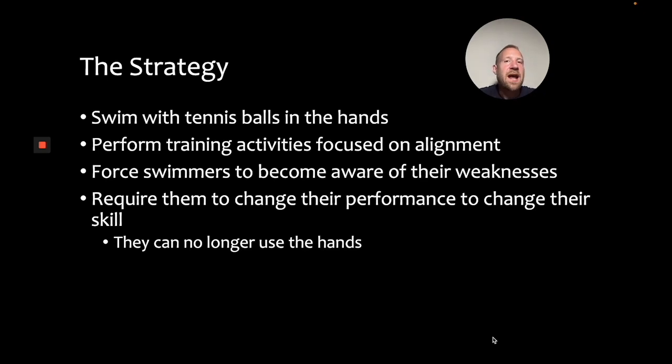So what can we do instead? We can have swimmers swim with tennis balls in their hands and then have them perform training activities focused on improving alignment. Because the hands can no longer effectively compensate, swimmers are going to feel a lot more unstable in the water. With that awareness, they can figure out strategies for improving their alignment through their torso and learn to find stability in the water through better body position. Then if you ask for performance changes, it's going to put pressure on them to figure out solutions. And because they can't use the arms to stabilize, they're going to have to improve their ability to find balance and stability through the torso. The key idea is that by putting tennis balls in the hands, swimmers can't use the arms to compensate — they have to find stability and balance through the body.